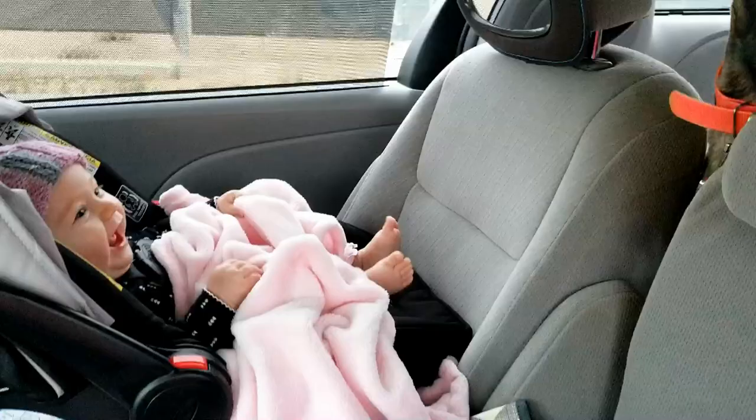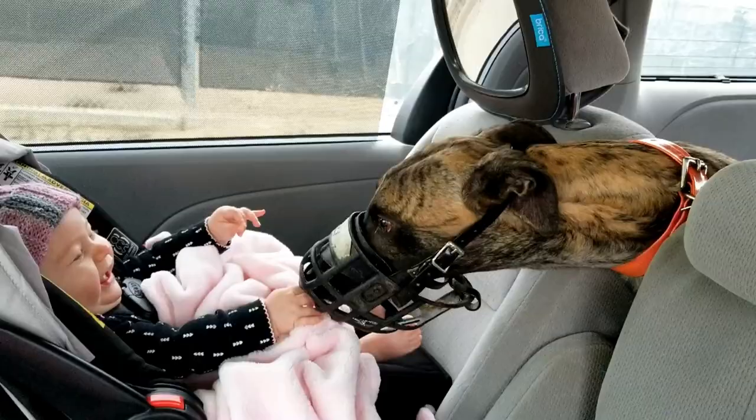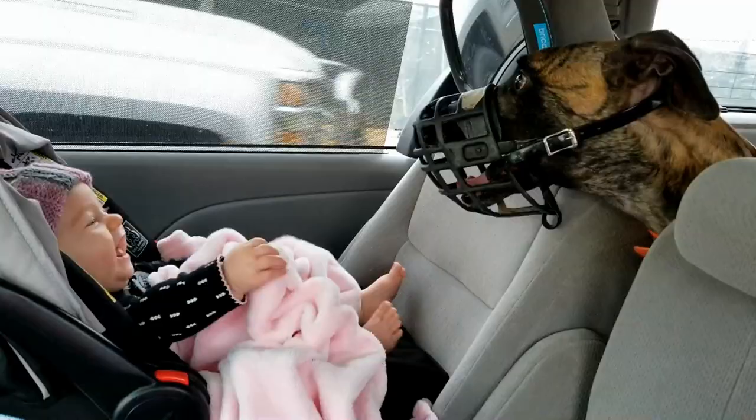Muzzling a dog around young children can be beneficial for both parties. Children obviously love to touch furry animals, but they may not be able to fully understand how to not upset a dog while interacting with it. A child is safe from a muzzled dog who may end up reacting defensively. If a child is bitten by a dog and requires medical attention, a hospital may be required by law to report it so that animal control can verify that the dog's vaccinations are up to date. Not only is a muzzled dog less capable of biting a child, but it's also less likely to be euthanized later on out of concern that it might be dangerous. I feel that it makes sure that both child and dog are safe from each other.